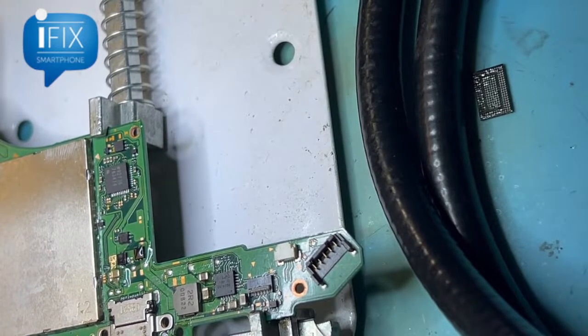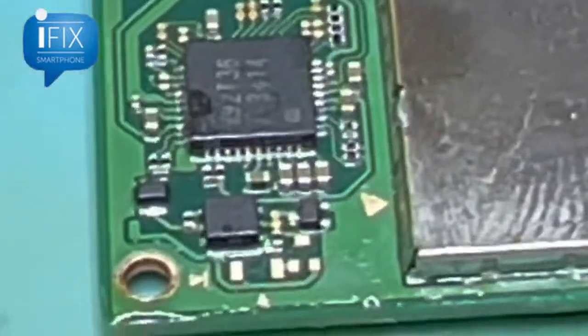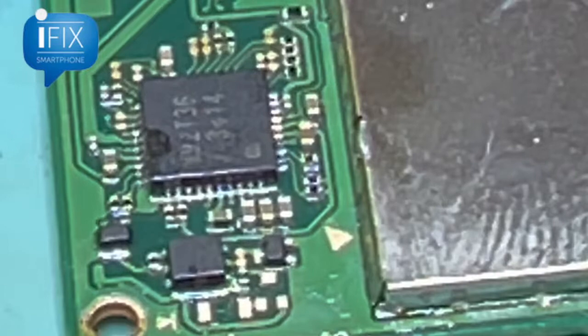Sorry for the error — I thought the video was recording while putting the IC back on the board, but apparently the recording had stopped, so it's already back on there. The power IC has been replaced and it's time to test.